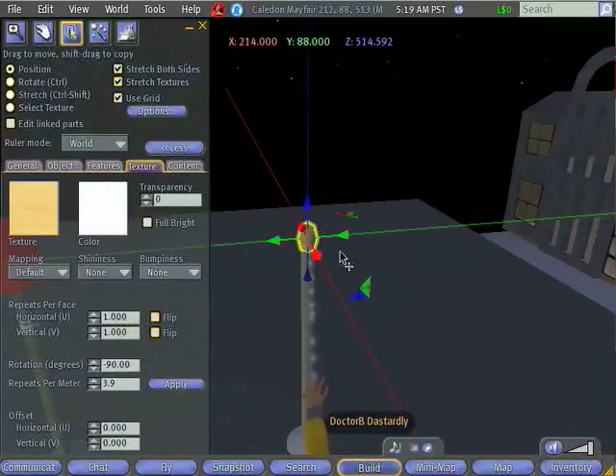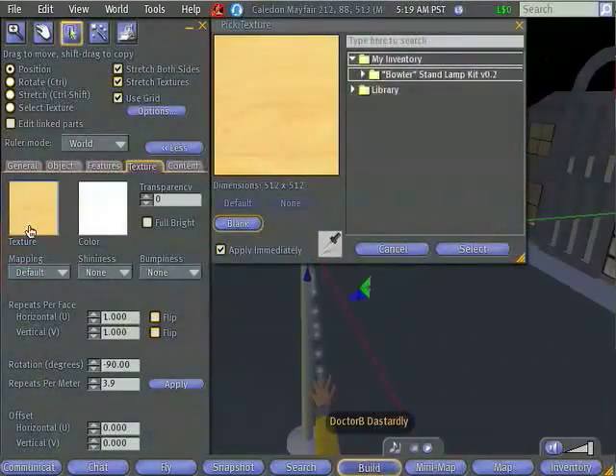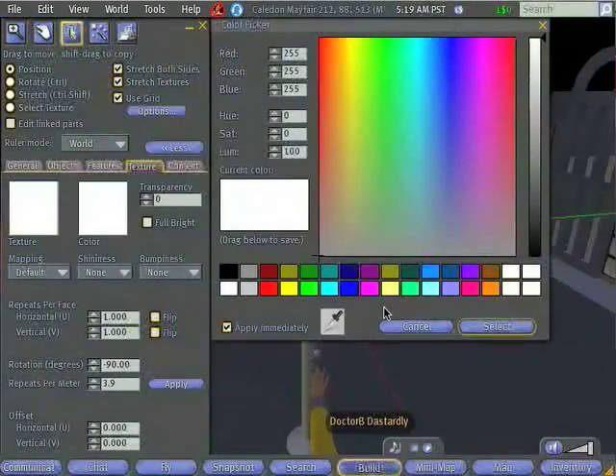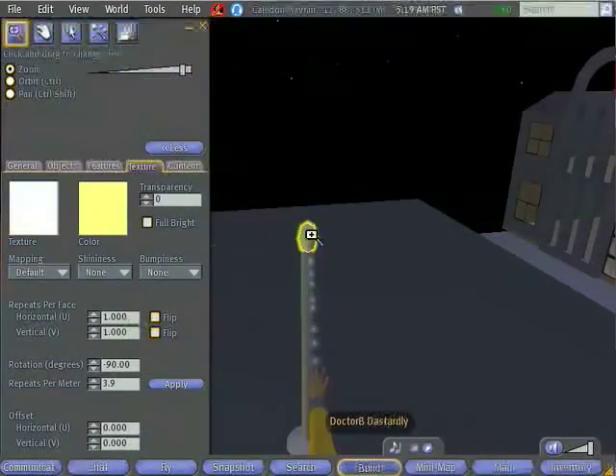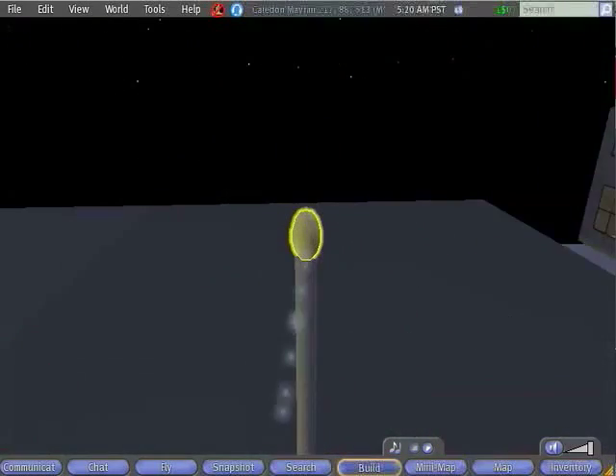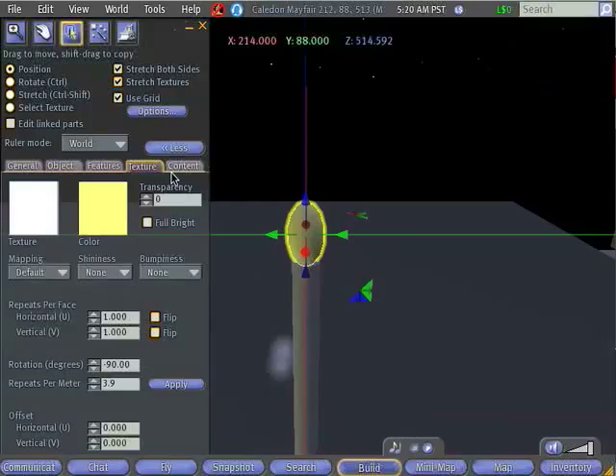We're going to need to change the texture of our light bulb — we don't want a plywood light bulb. But this time we're going to do things a little bit differently. We are going to set this to the blank texture again. But I kind of want to have a light bulb that looks like it's giving out yellow light, and one thing that's going to make it look a little bit more realistic is if we just make the light bulb look yellow. So I'm going to go ahead and make sort of a little yellow egg.